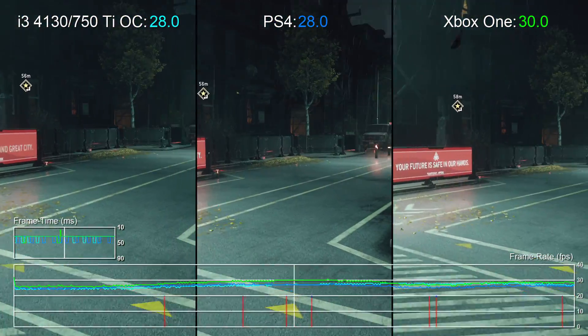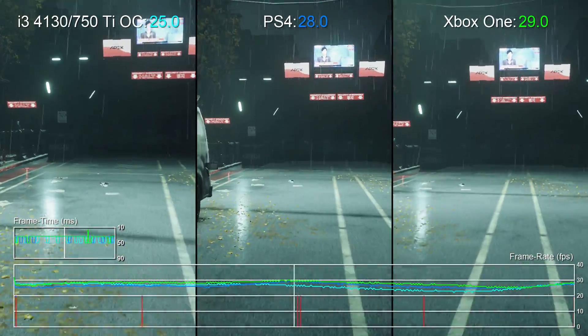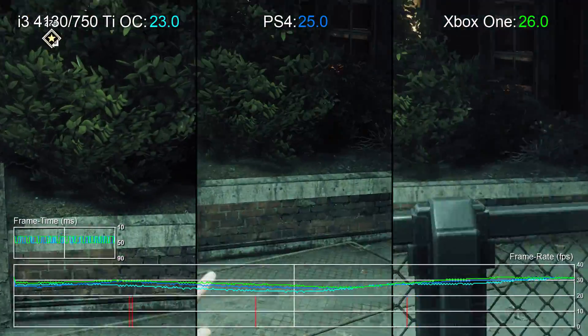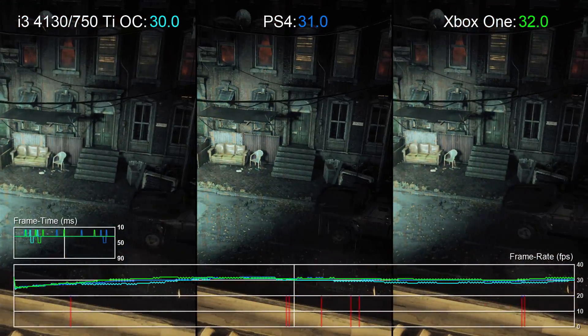It's an eerily close match, but it's still falling far short of the locked 30 FPS we're after. Xbox One runs at a native 900p, and it's really the PS4-grade visuals we're after with its 1080p output.